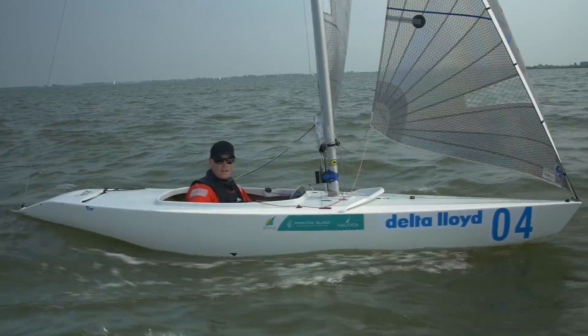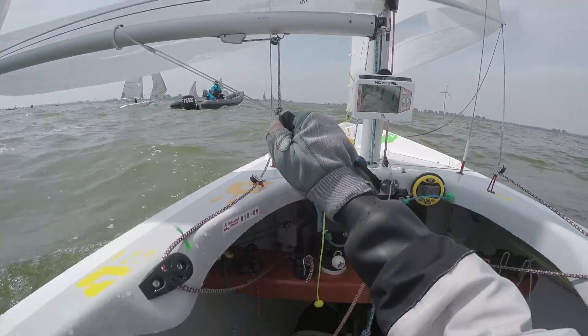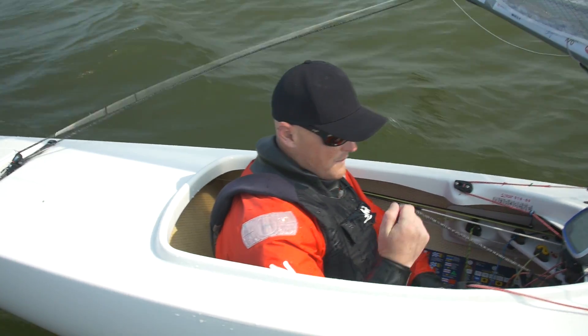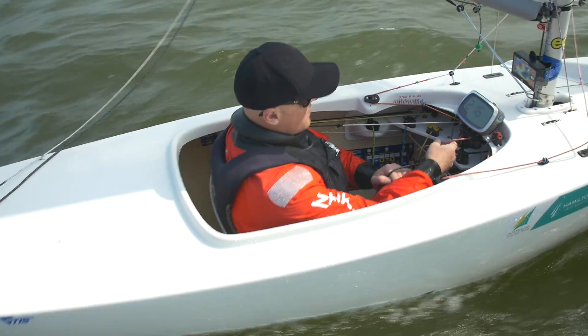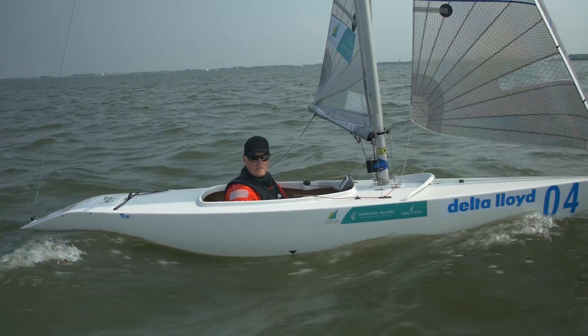They're a fairly complicated boat, and as you can see, we've got quite a few control lines in the cockpit here, as well as obviously the tiller to steer the boat with. We've got a main sheet, obviously, a couple of jib sheets. I'm not sure how many lines I've got here, but it's over 12.